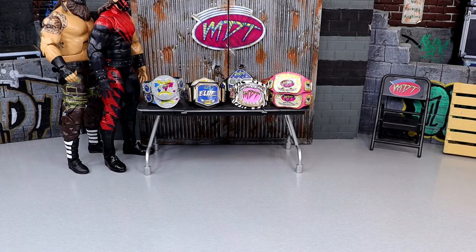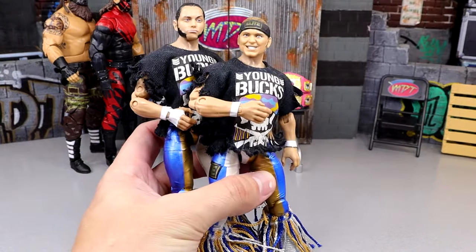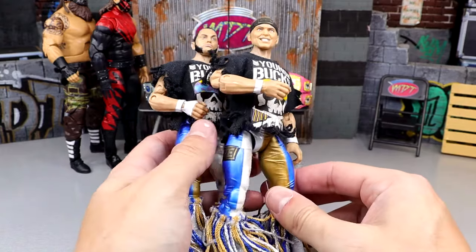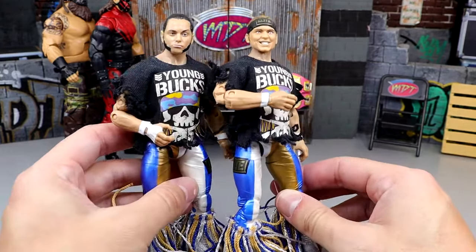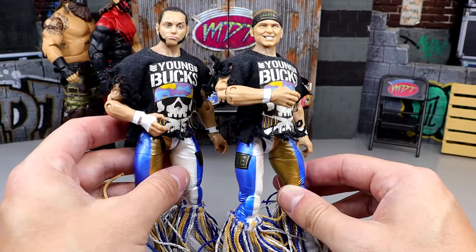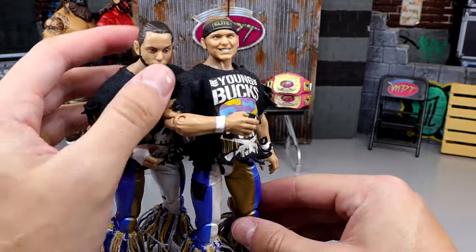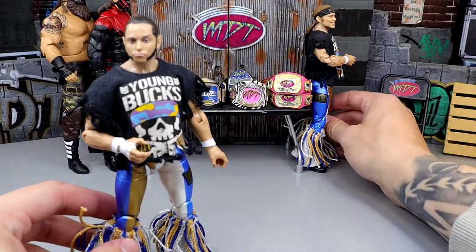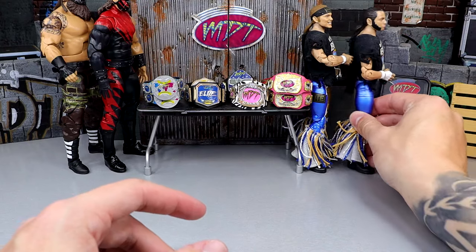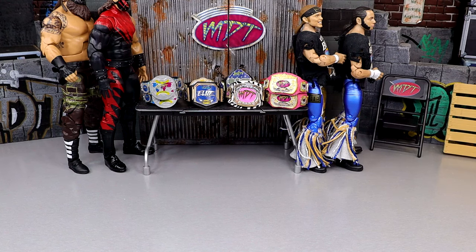Our next tag team returns to this video — the Unrivaled Series 3 Young Bucks. On ball joints, they can pose around fantastically. These guys make the cut every time. Double-jointed arms. I really wish we had Supreme Editions of these guys, but they're still just unreal. They pose around great and I like the cloth tassels over the molded tassels. They gotta be in there.